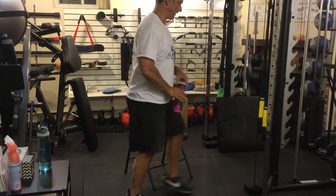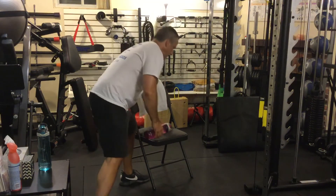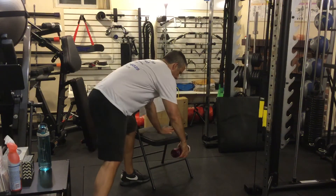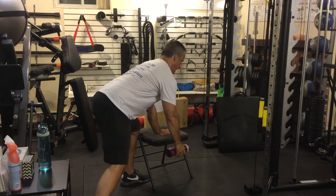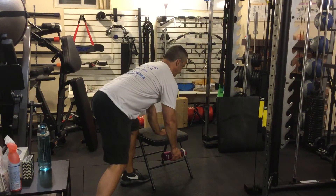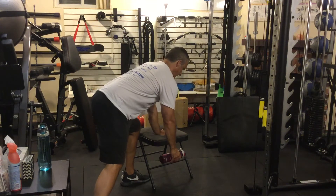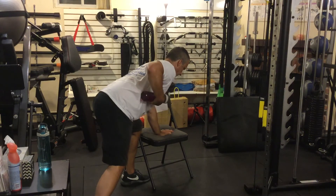What happens too often is people slouch — not good, especially for your lower back. So we're going to tighten the core and pull those shoulder blades together. My head isn't way back or down — everything's straight. From here, I'm going to breathe in, out, and pull this up to my ribcage.